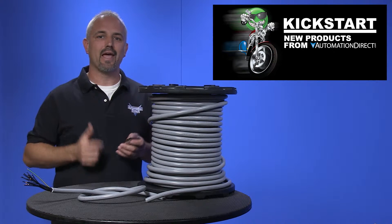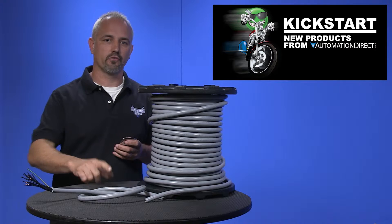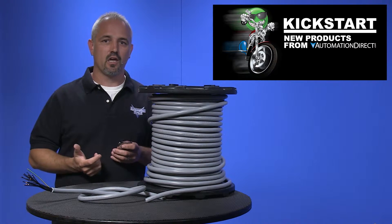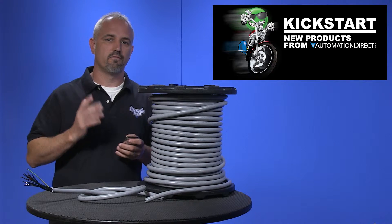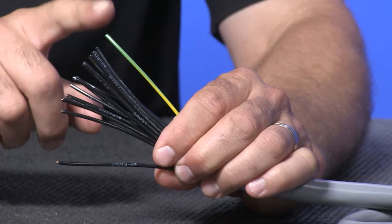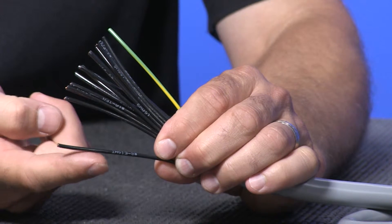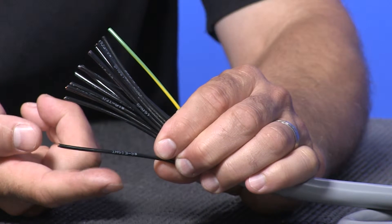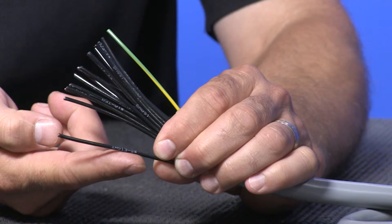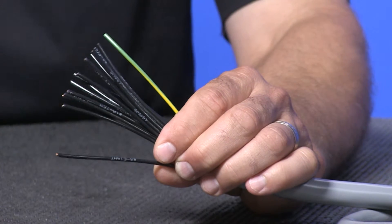We've just added 81 parts with these new multi-conductor cables, ranging from 18 gauge to 10 gauge and from 3 conductors to 41 conductors. All cables have a green and yellow ground wire in the conductor count. The individual conductors have black PVC nylon insulation and are well marked with numeric and text identification numbers.